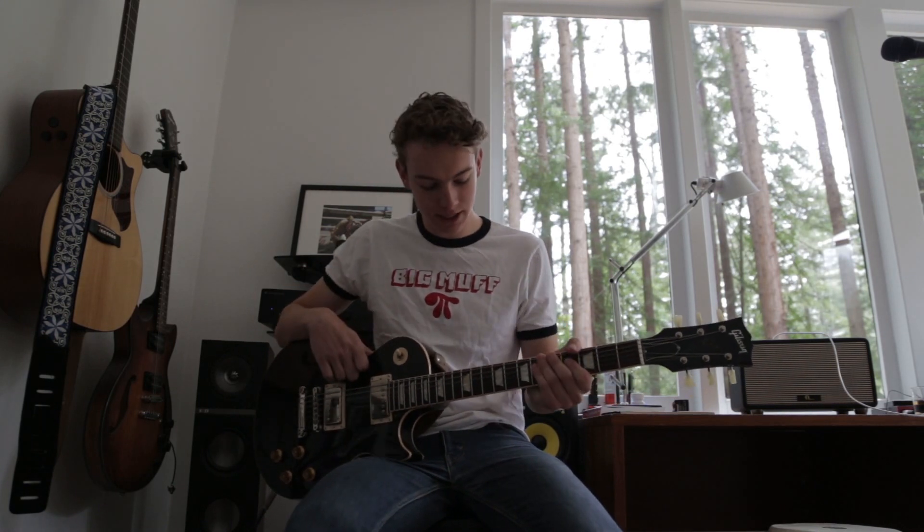What's up guys, my name is Cal and I'm teaching you how to play Lonely Boy by the Black Keys. It's a pretty simple song with a couple parts to it.